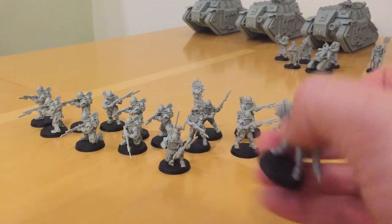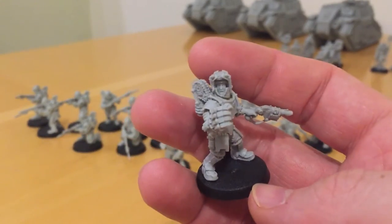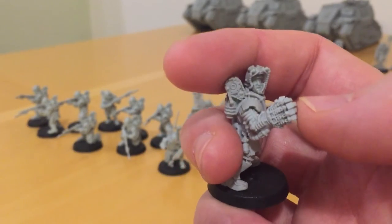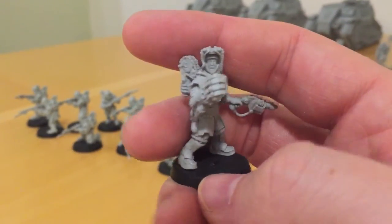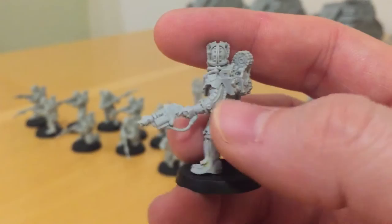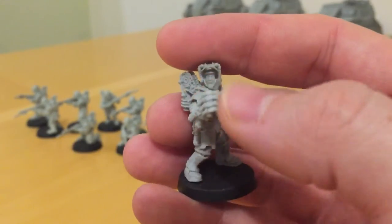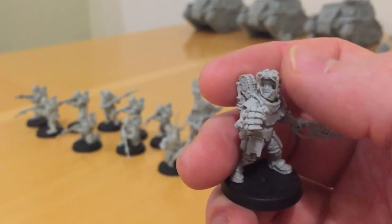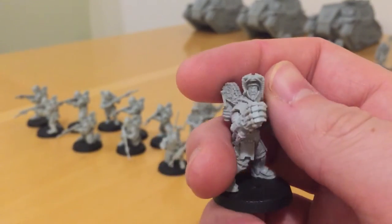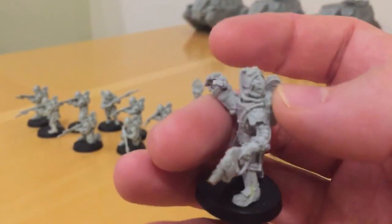Let's have a look at a couple of these. Here is the Commander. This is a conversion — I've taken the Power Fist from the Velotaris Storm section and remodeled and converted it onto this model. Same with this weapon here; this is a blast pistol, again from the Velotaris. I did this because I just wanted to add some individuality to my unit. The head is also a conversion, and I've done it to make the Commander look like he's signalling over his shoulder for his troops to follow.